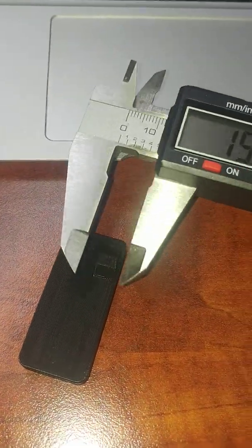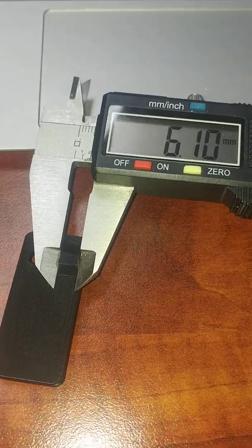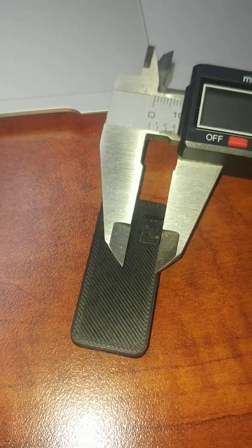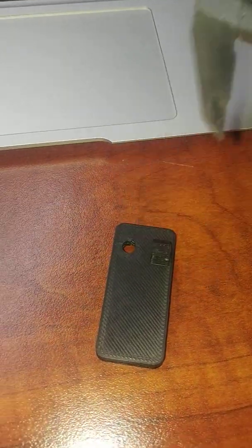Then this little knob here — this is about 6 millimeters wide. So 6.1 on one, and 6.04 on the other, so pretty close as well.